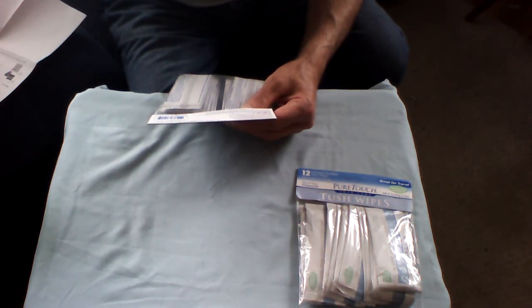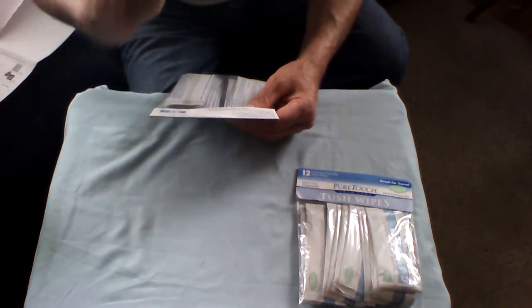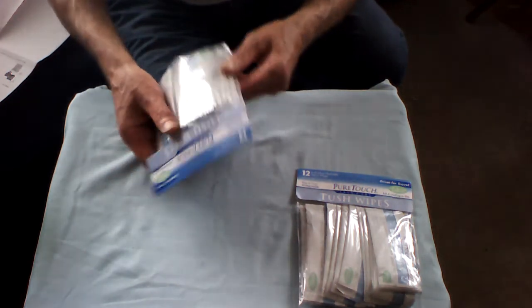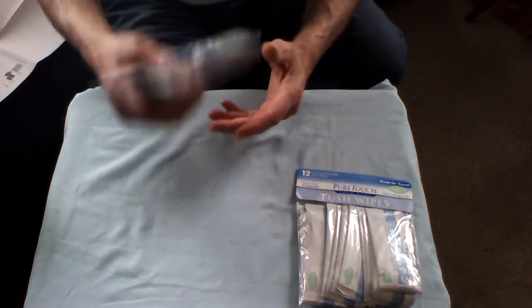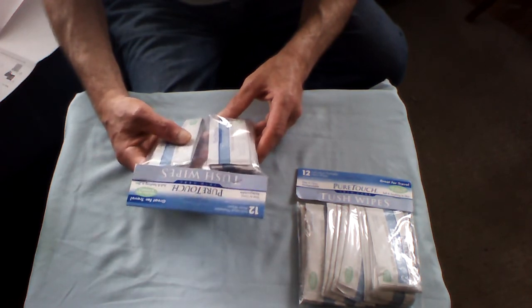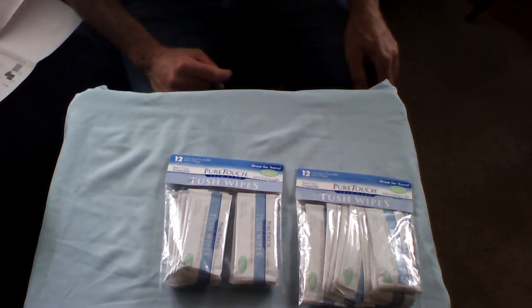The website is puretouchskincare.com. These are made here in the beautiful United States, in Buena Park, California — hats off to those folks. You're probably going to find some of these ingredients in medical environments for patients. All of this was under $30.